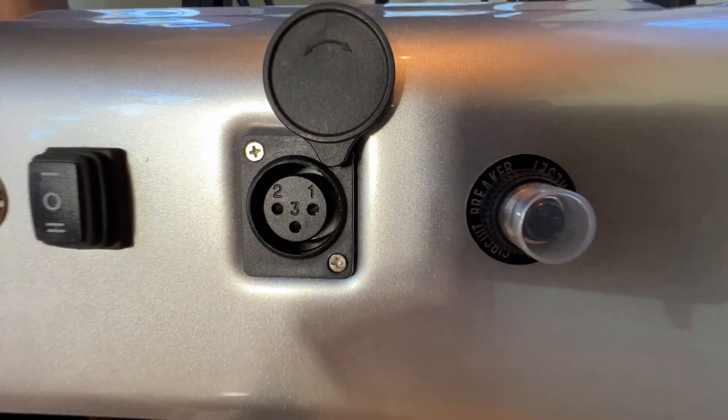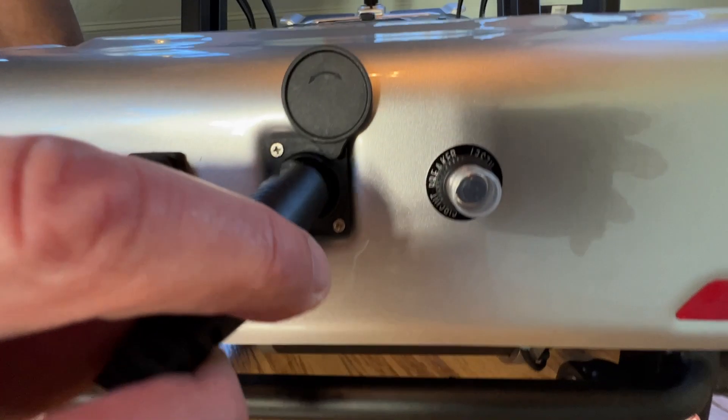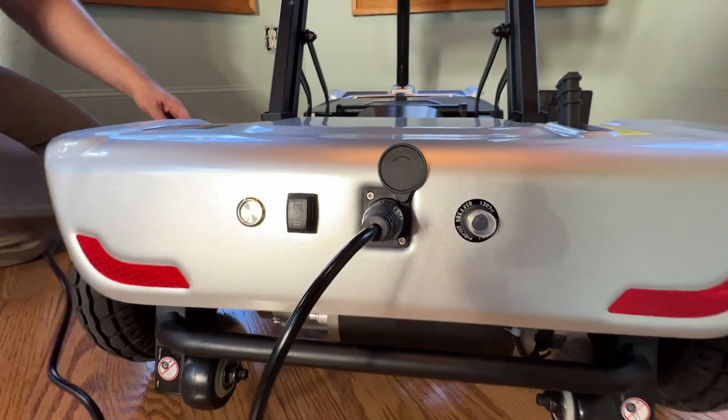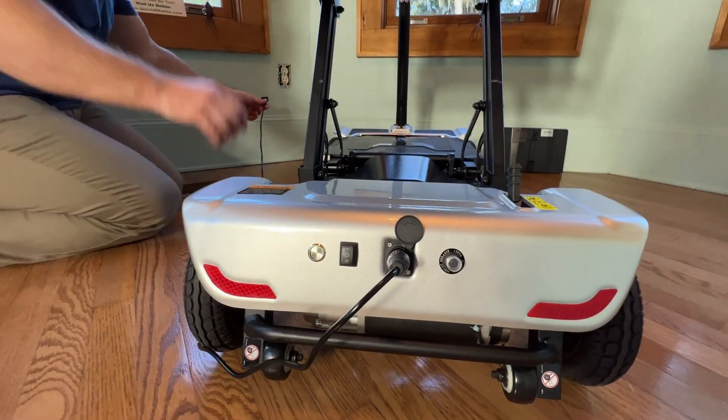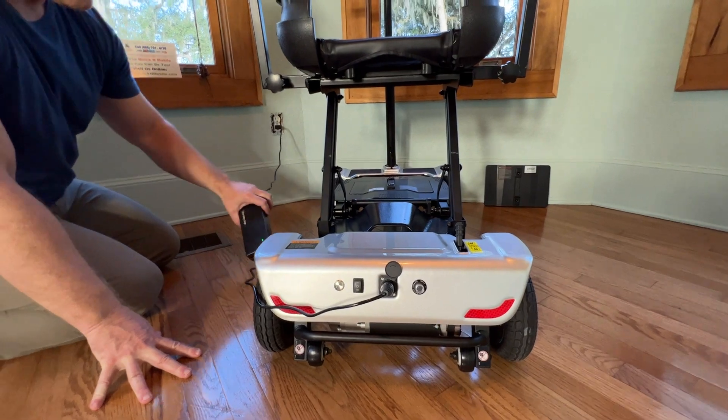We can see that we have the universal standard three-prong charger. You can see the arrow on the top. So we will go ahead and plug that in.